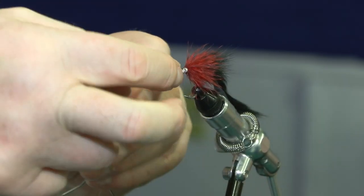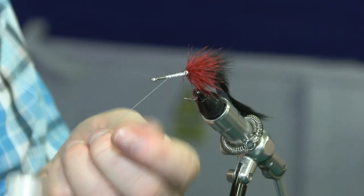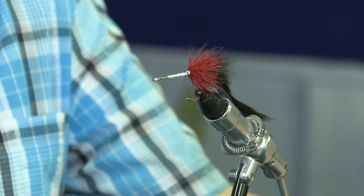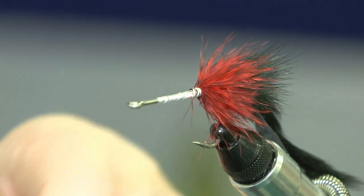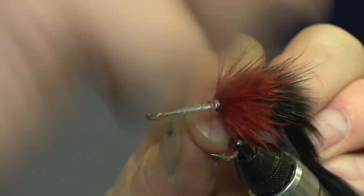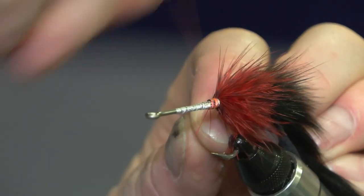I'll do the same with the tarpon fly that I did with the bonefish — I'll use a coloured thread to finish the fly off. For the black death I like to use an orange thread. You can use any colour you like, but I just like using red in tarpon flies. They seem to like the colour.